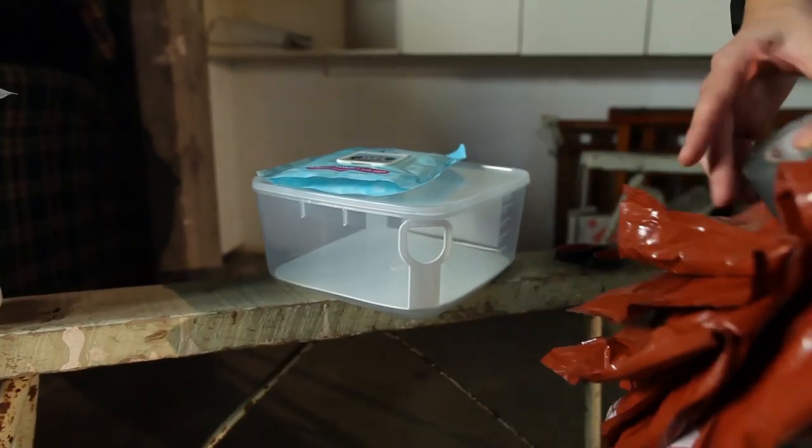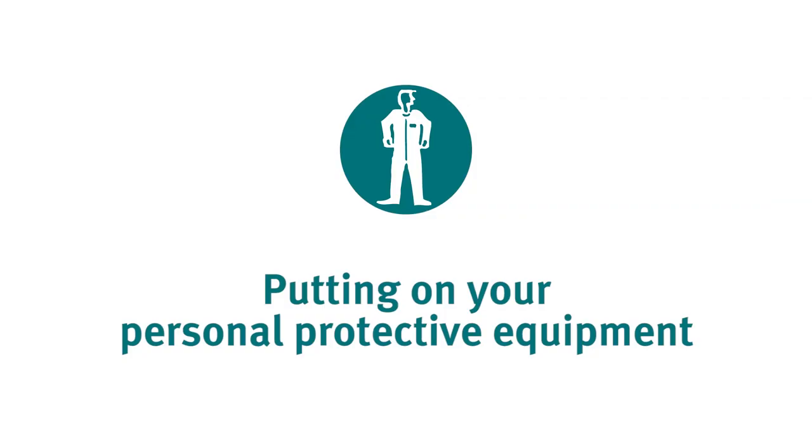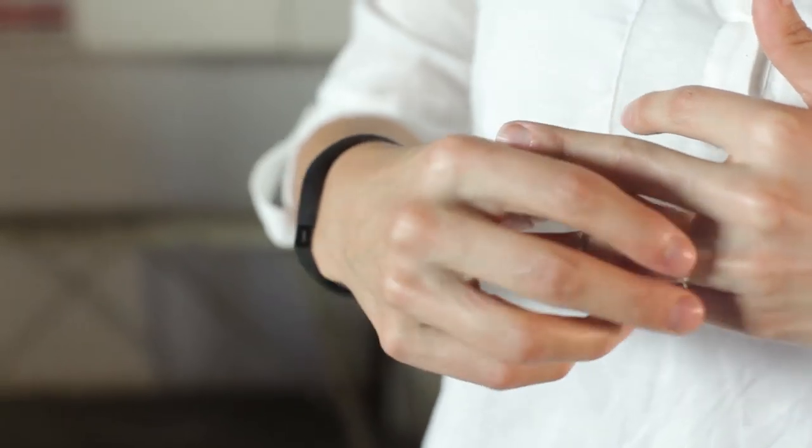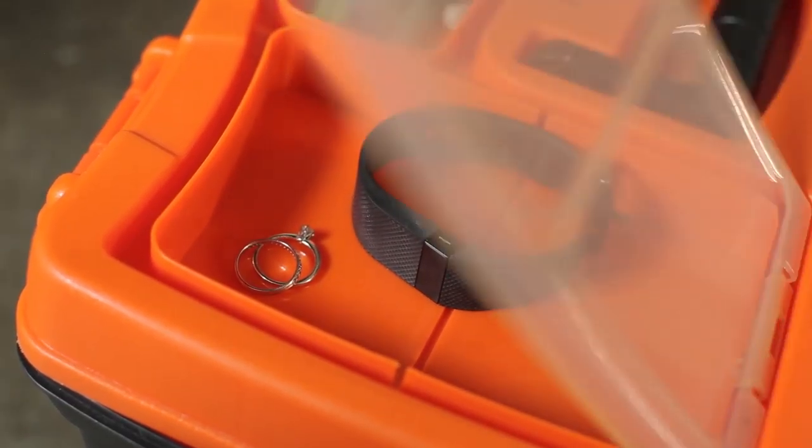Have a waste bag open and taped to the wall, ready to receive disposable items of PPE. Before putting on your PPE, remove all jewellery, including watches and wedding rings. Your PPE items must fit properly and be in good working order. If you are using a respirator, it must be fit tested.